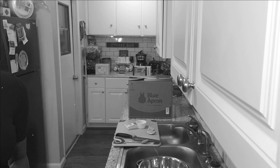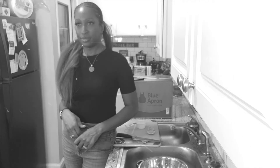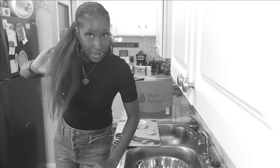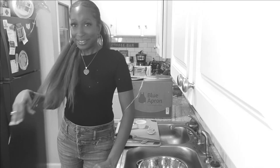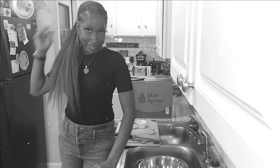You gotta say it in order — like, share, and subscribe — and also throw a comment underneath on the presentation of my food. You gotta bring in new subscribers. Let the old subscribers know to leave a comment. Well, you asked me to come on here, so don't make this an argument. I'm trying to get you to do it right.